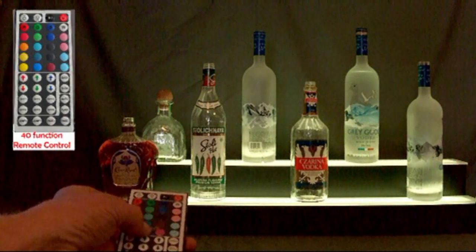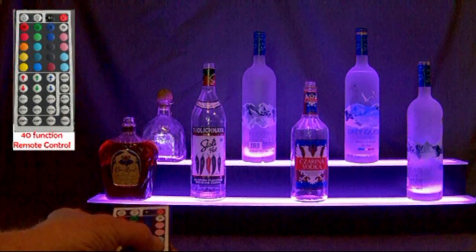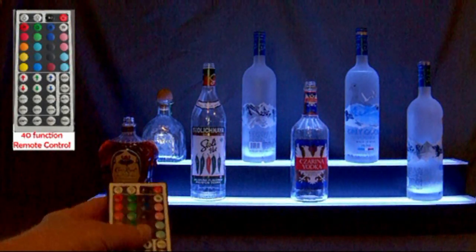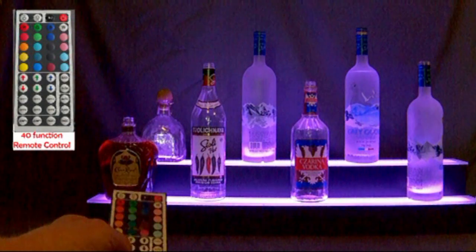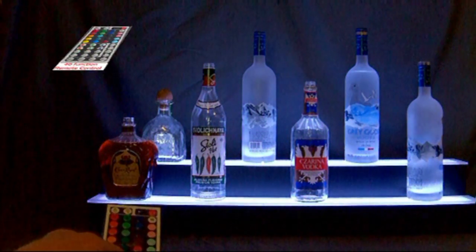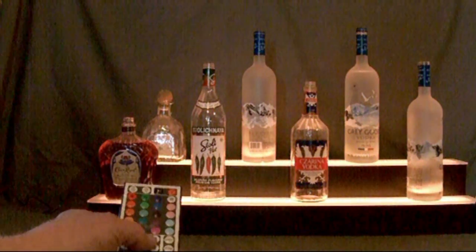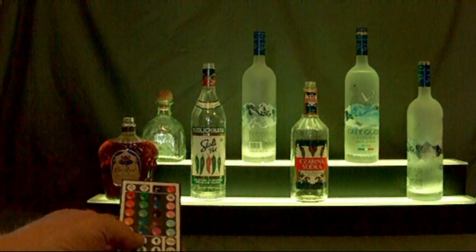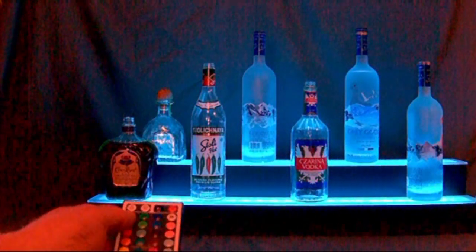With your 40-function remote control, not only can you choose any preset color, you can also compose virtually any color of the rainbow with its exclusive do-it-yourself function buttons. The remote also allows you to fade through all the colors that these shelves can generate at the speed you select with the speed control on the remote.